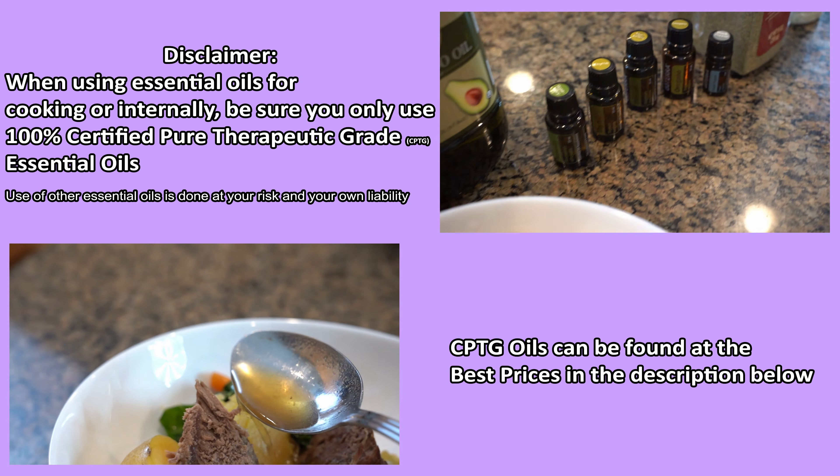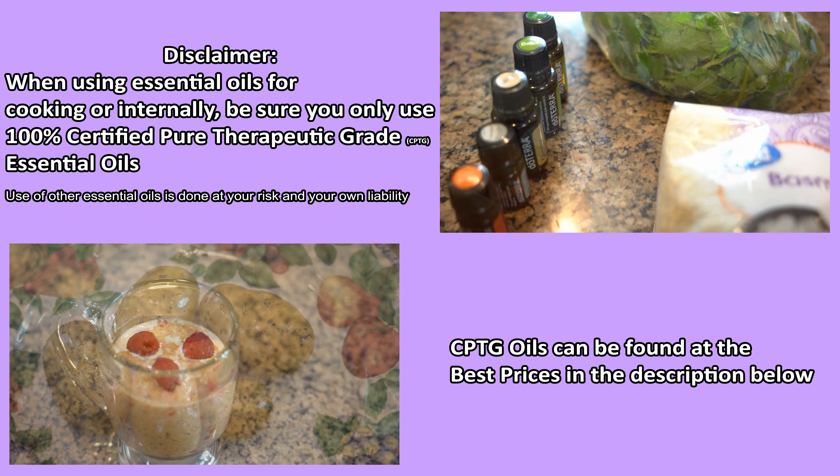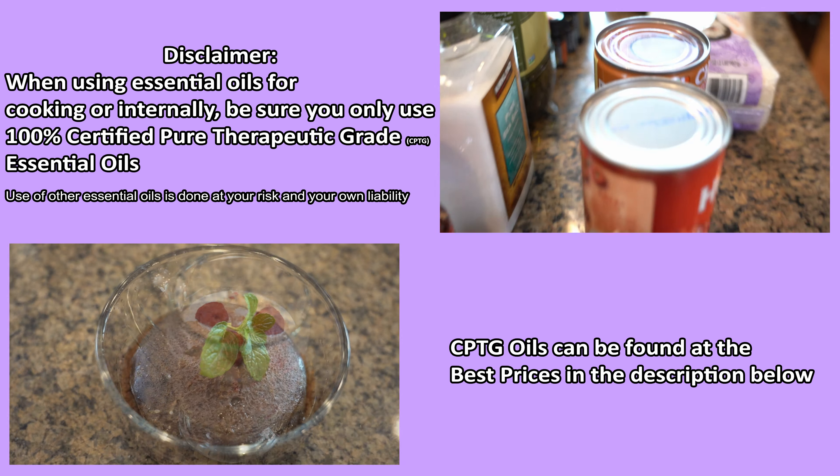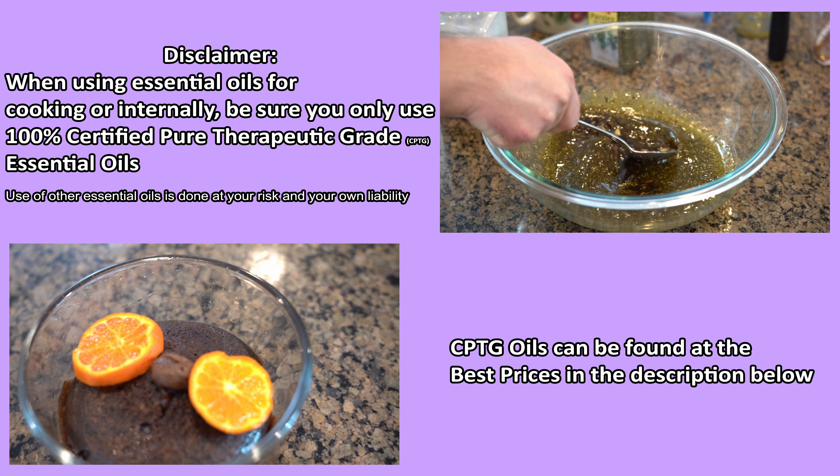When cooking or using essential oils internally, make sure you only use 100% certified pure therapeutic grade essential oils. If you're using a different type of essential oil, you do so at your own risk. You can find these oils in the description down below.